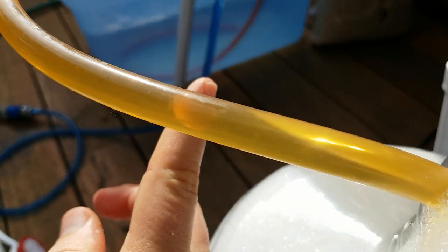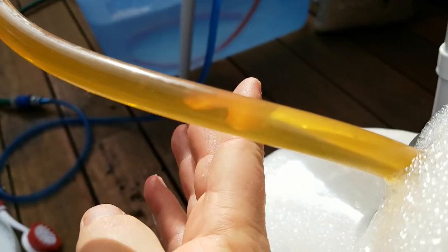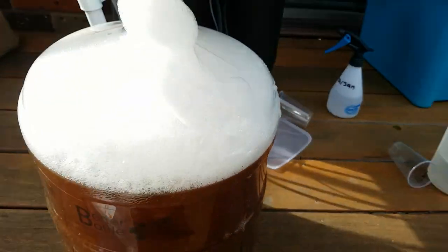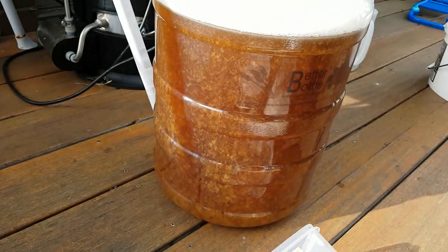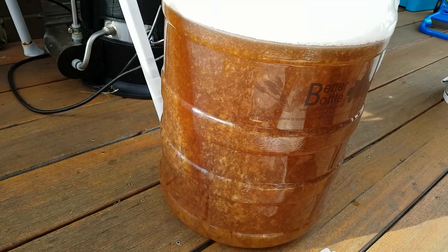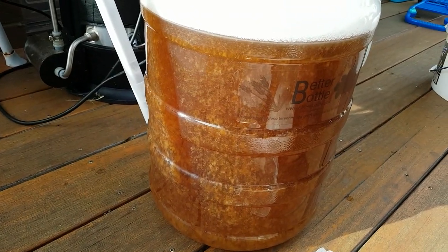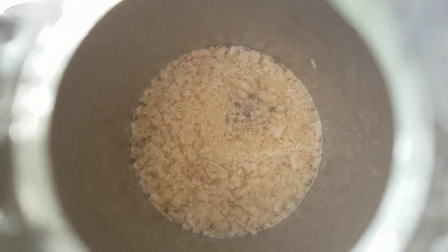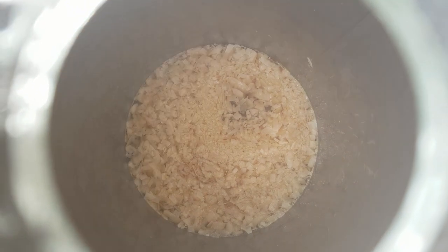Let's look at the clarity we've got here. I'm pretty impressed with that. Getting to the end of the transfer. As you can see, it's all separating out, which is pretty normal — that'll all settle down to the bottom. Pretty happy with the colour. Getting down to the end of the transfer and all the trub in there.